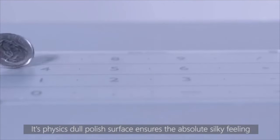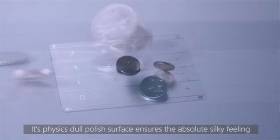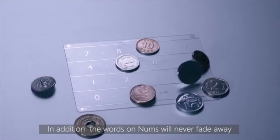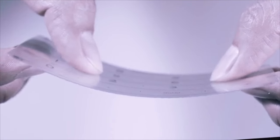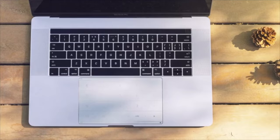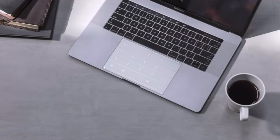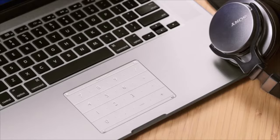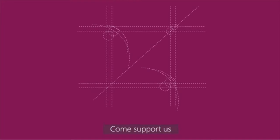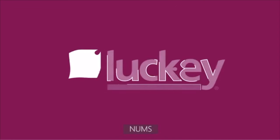Its physics-polished surface ensures the absolute silky feeling. In addition, the words on Num's will never fade away. Come support us, Lucky Num's.